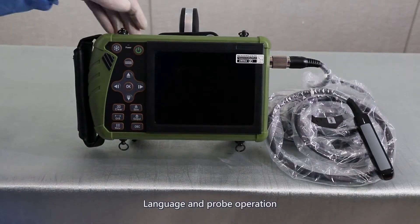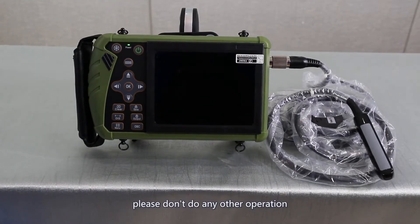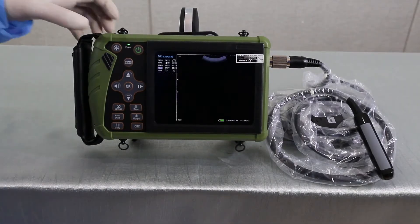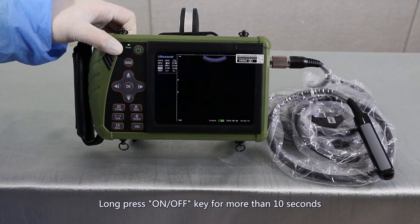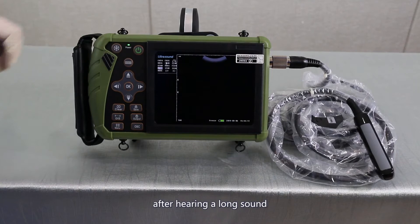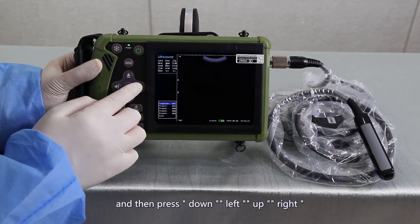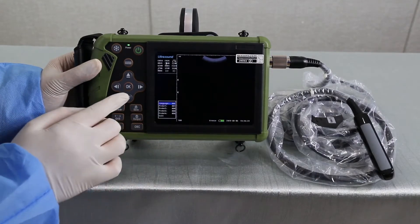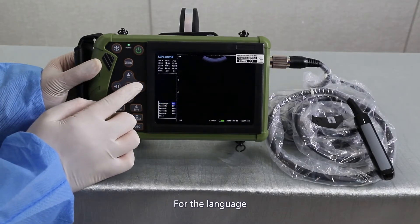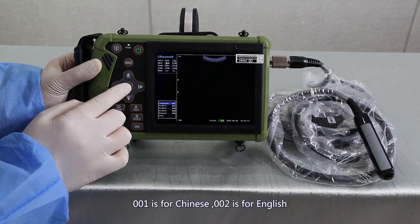Language and probe operation. Turn on the machine and do not perform any other operation. Enter into the system. Long press the freezing key for more than 10 seconds. After hearing a long sound, press down, left, up, right to enter into the parameter set bar. Use the direction keys to set the language and probe. For the language, 001 is for Chinese and 002 is for English.